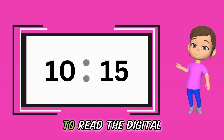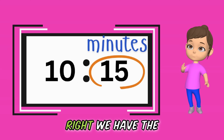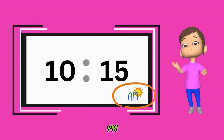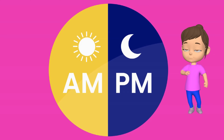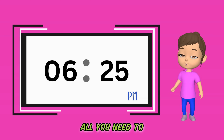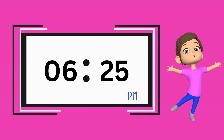It is super easy to read the digital clock. To the left, the numbers represent the hours, and to the right we have the minutes. If you look closely, you will also see the letters AM or PM. AM tells you if the time is before noon or before midday, while PM stands for after midday. To tell the time from a digital clock, all you need to do is just read what you see. Well done — it's 6:25 PM.